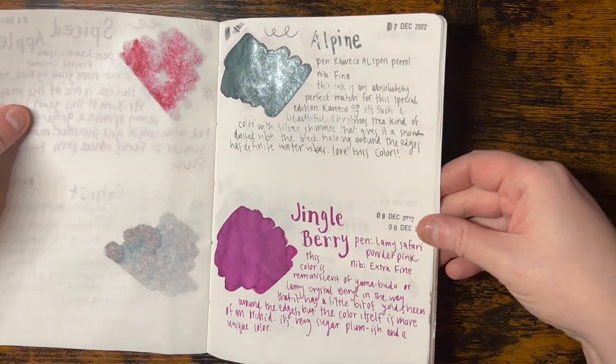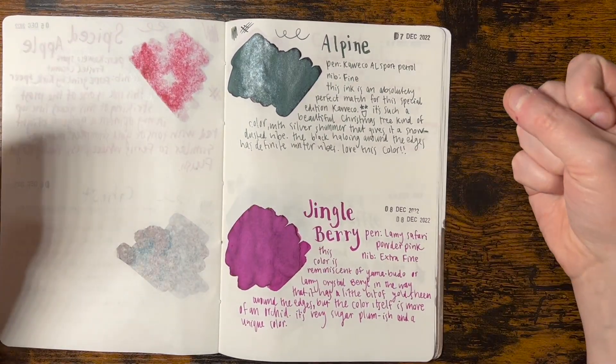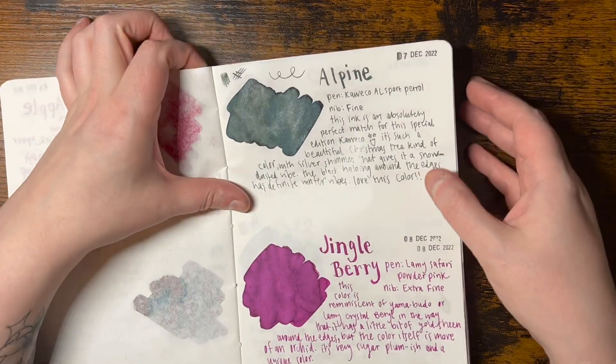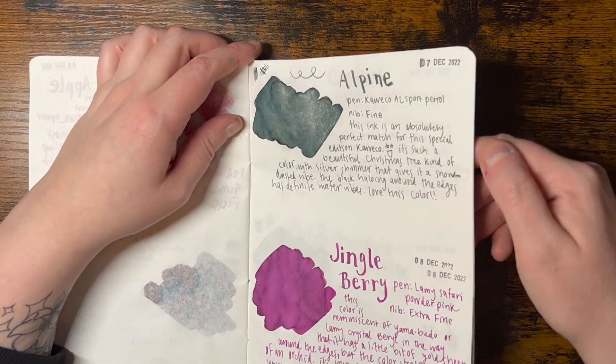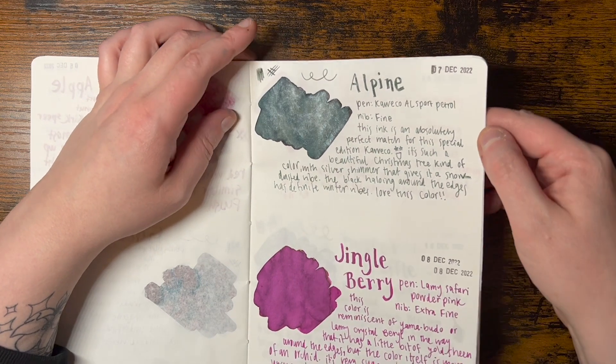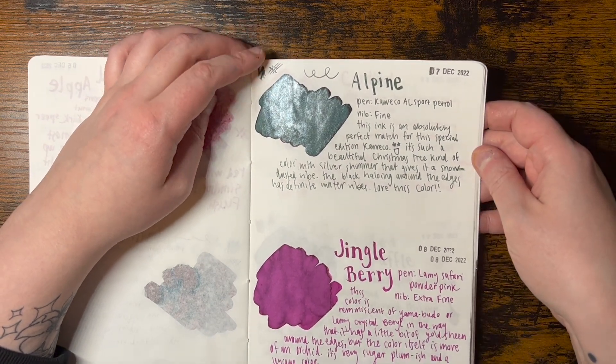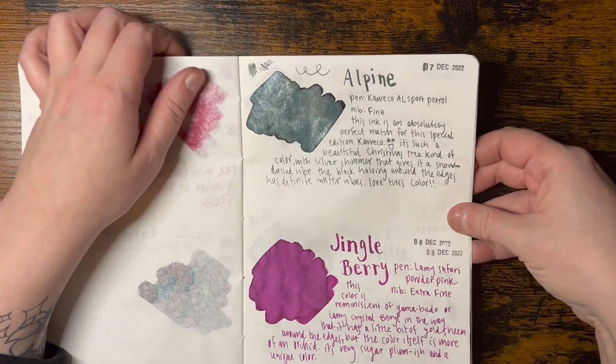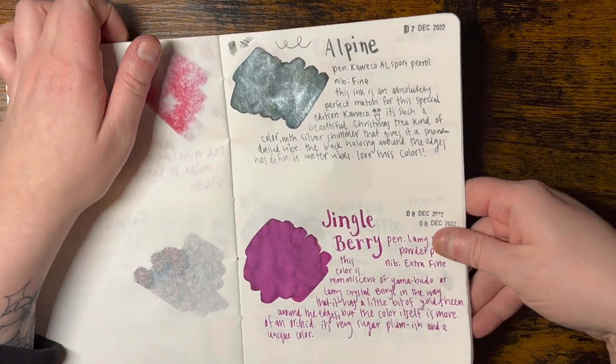Now these were also very good. Someone - I believe it was Nibs and Flourishes on Instagram, please forgive me if I'm wrong - compared this Alpine with Atlantide from Urbon, and yeah, it's almost a perfect match, but I thought it was a beautiful color.